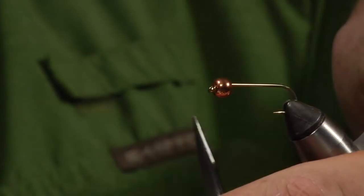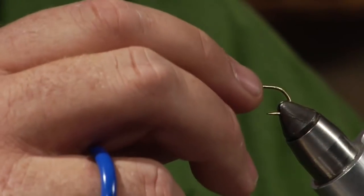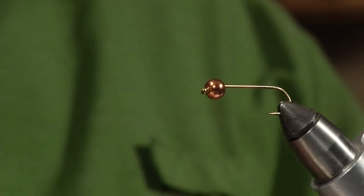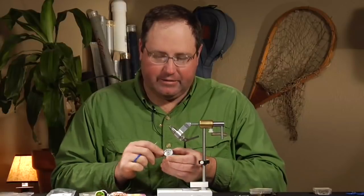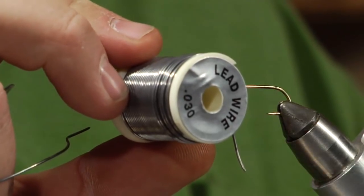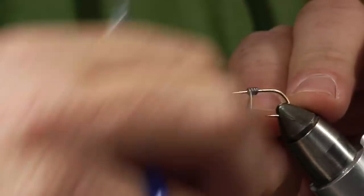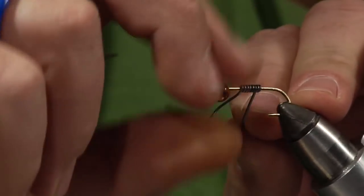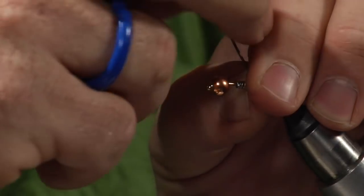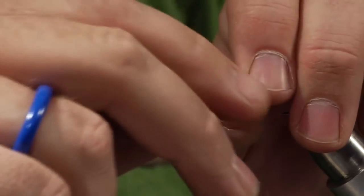Get the hook in the vise. Now these beads have a pretty big countersunk hole on them, so if you just tied it like this it would probably end up falling down and being a little cockeyed on the hook. So what I do is pack a little lead wire in behind it. This is just some size 030 lead wire, and we're going to wrap a few wraps of lead on here — primarily just to fill in this gap so the bead stays on the hook nicely.